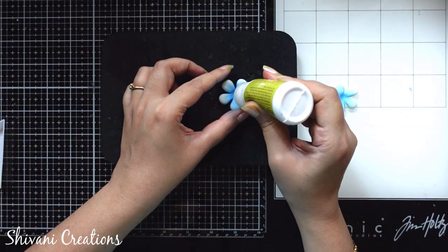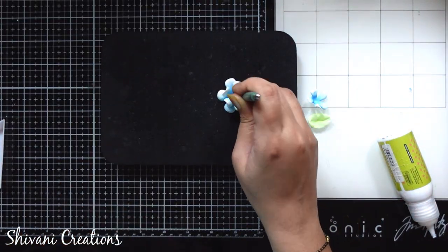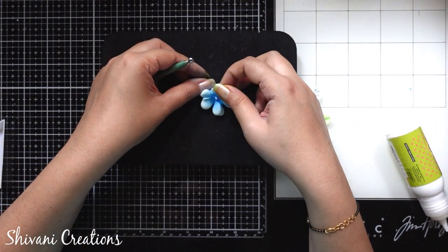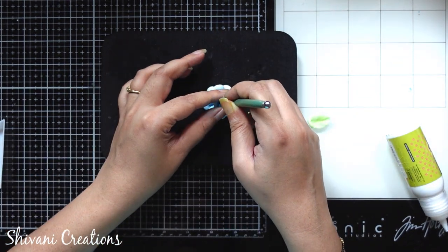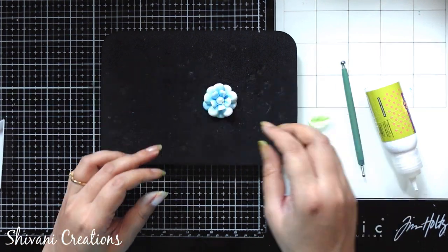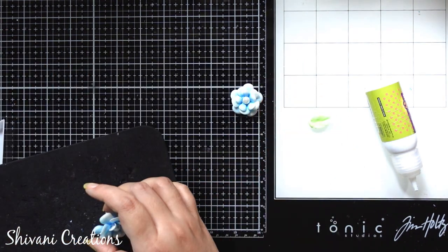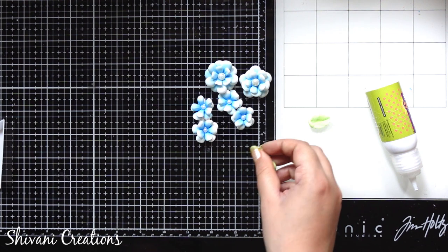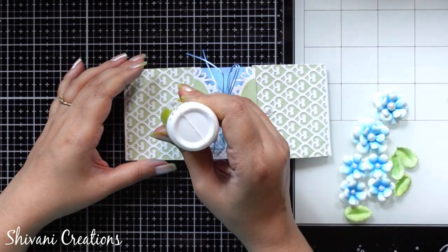Now it's time to adhere all three layers together. Again I am using my fabric glue and sticking the three layers with each other. In the center I am going to add an 8mm pearl for the center of the flower. The flower is ready. In the same way I have prepared one more big flower and four tiny flowers — for the tiny flower I used two layers and some leaves. The beautiful foam flowers are ready. Now taking back my envelope and decorating it using my handmade flowers.